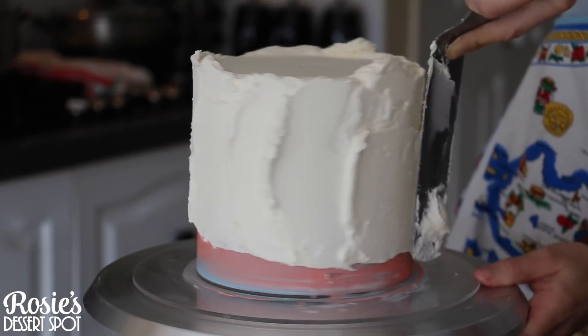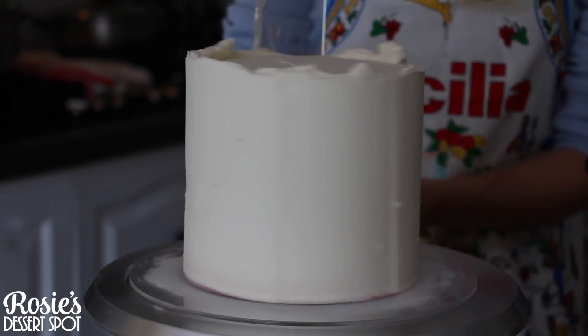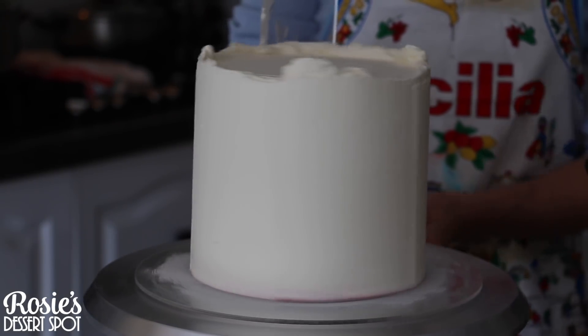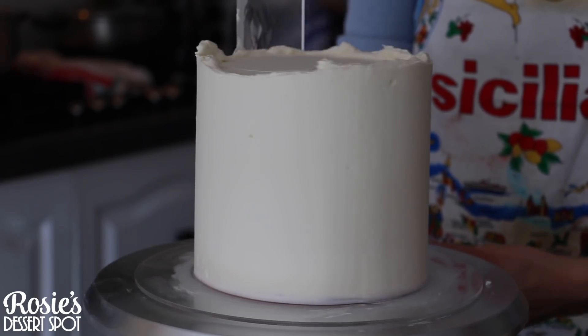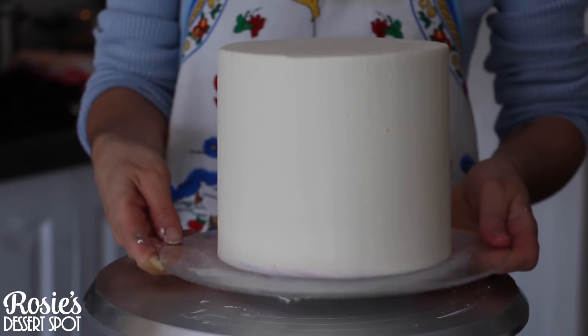Follow the exact same steps with your 6 inch top tier. Once you've done frosting it and it's all neat, pop it into the freezer instead for at least 10 to 15 minutes. We'll be handling it with our hands later on and we don't want to dent or mess up the buttercream.